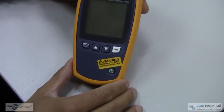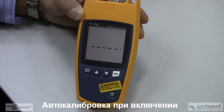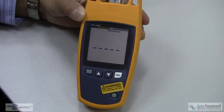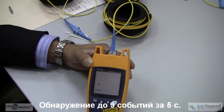It's simple. You turn the test set on with the green button. It boots up as a self-calibrating unit, so there's no need to send it in for calibration. With one single test you're going to find the distance to break or end, up to nine events, in five seconds.